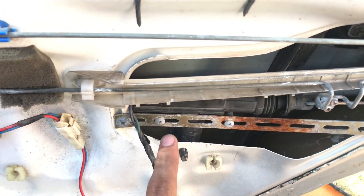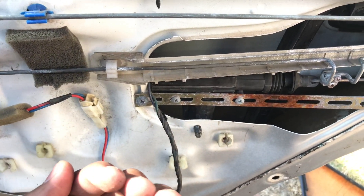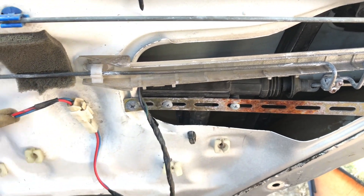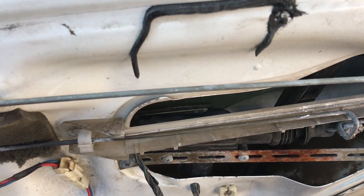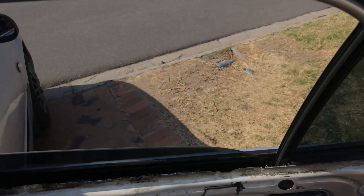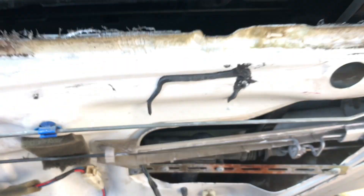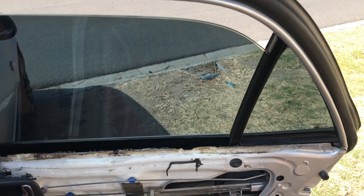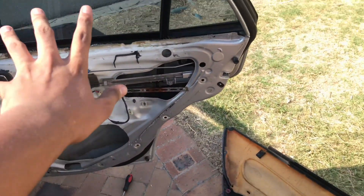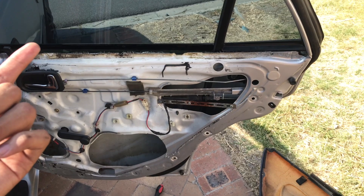What we did was use a water pump plier, grabbed it at two points, and just pulled the metal bracket slightly forward towards us. Now the window goes past it completely and opens all the way. That whole mechanism was the problem — it was hitting against the window as it traveled down. It's sorted now. We're just going to reassemble everything and we'll probably do a time-lapse for this part. That's pretty much it for today's car.